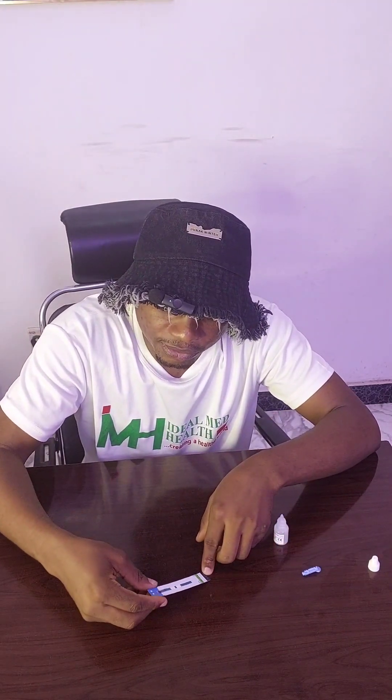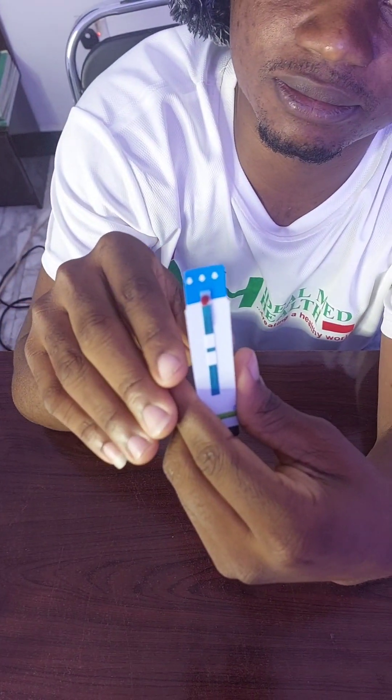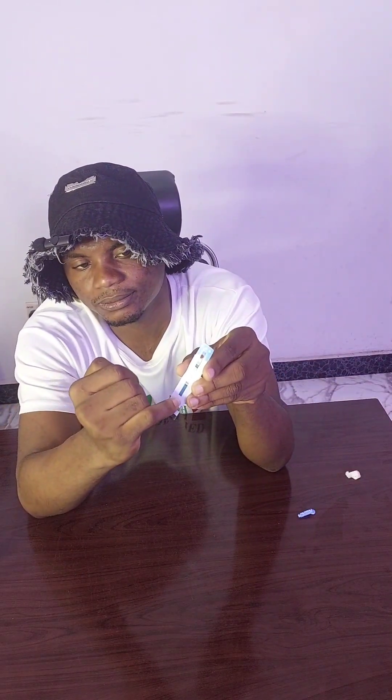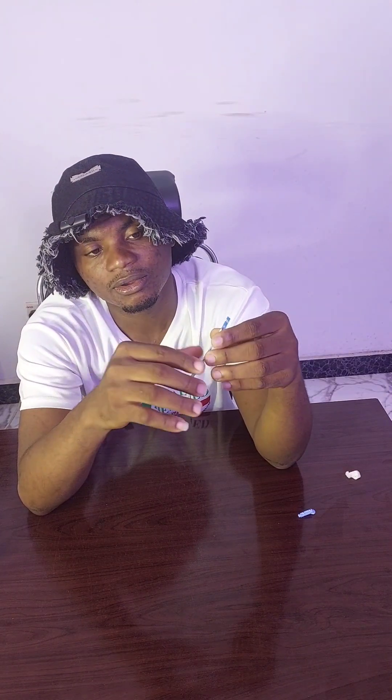The blood is enough. I'll open my buffer solution and add a drop. From here you can see there is an arrow on the strip pointing downward — make sure to orient the strip so the arrow is pointing down. Now let's watch and wait. We are going to wait for 20 minutes before we can take our readings from this test strip.